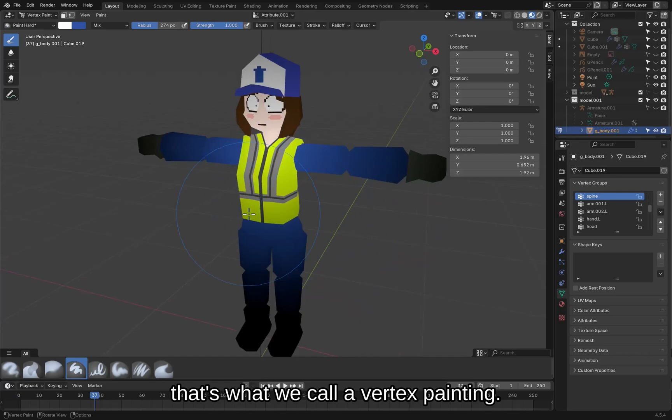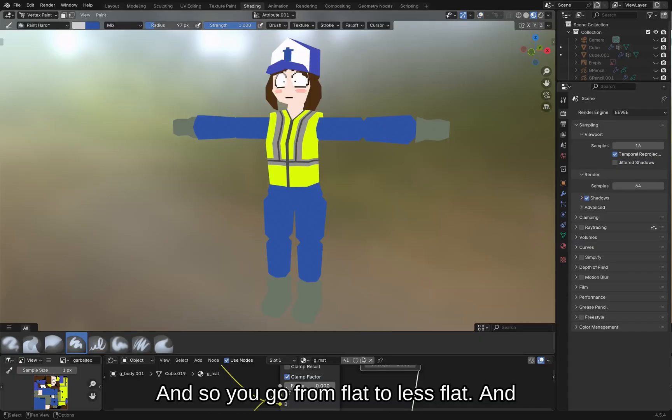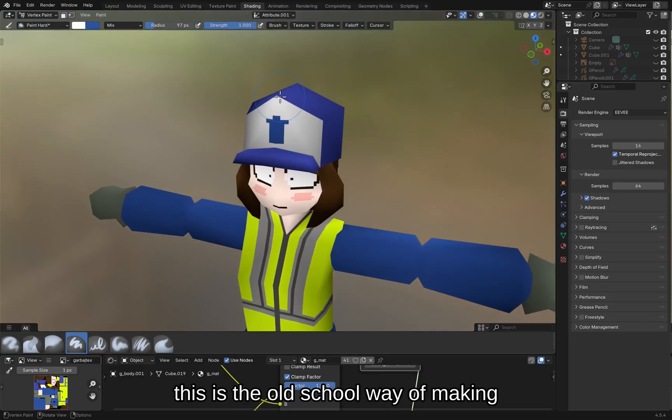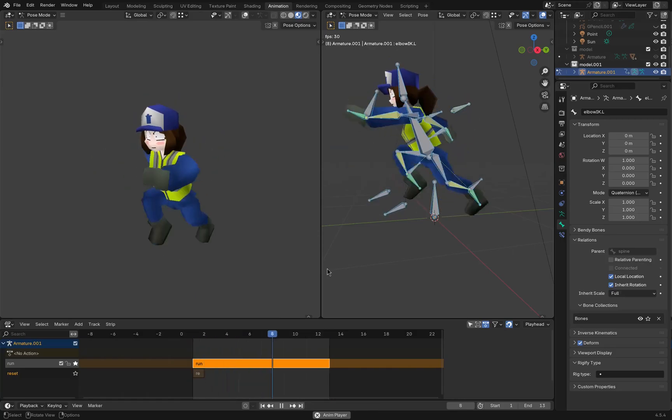Check this out — that's what we call vertex painting. I like the chest, I like the booty. And so you go from flat to less flat — this is the old school way of making models look 3D. Oh yeah, she can run by the way.